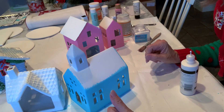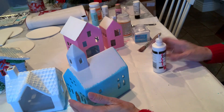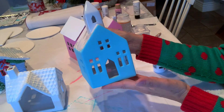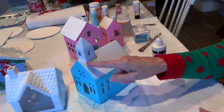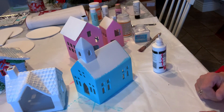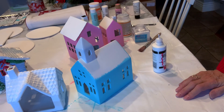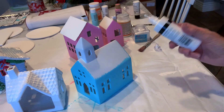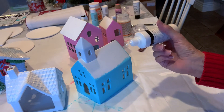Now I'm going to get ready to decorate. This church here — isn't it darling? I'm going to try to draw little scallops on the church roof first with puffy paint. I have to say this is a little bit nerve wracking.